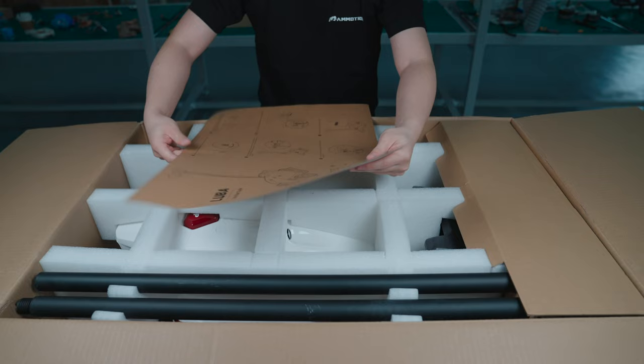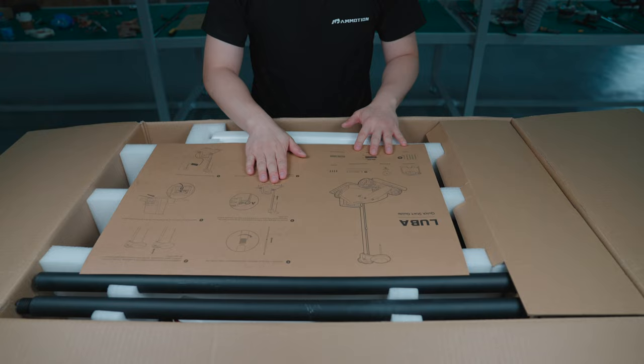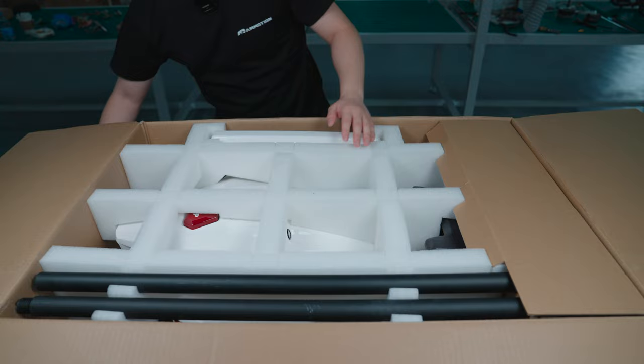Here we have the Luba Kickstart guide and it shows all the accessories included in this box. And there are six steps to show us how to install RTK reference stations and charging dock.